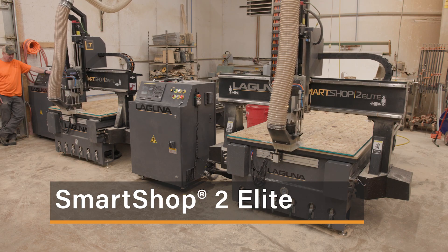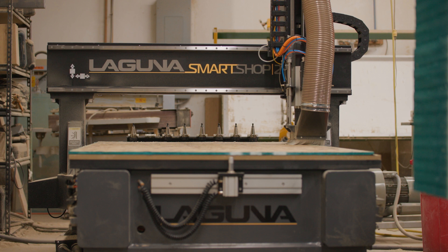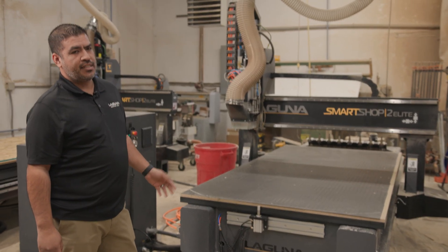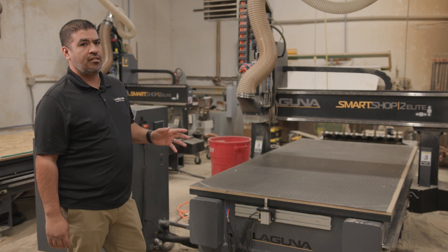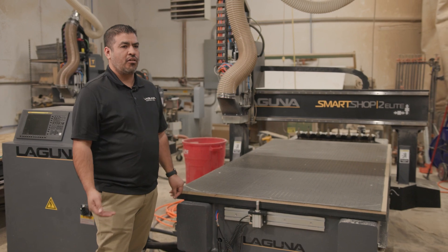To start off, it's still our one-piece frame design — all welded tubular steel. It comes with the two-piece vacuum system so you can still use your standard MDF, and we can also do the pod system with our grid.